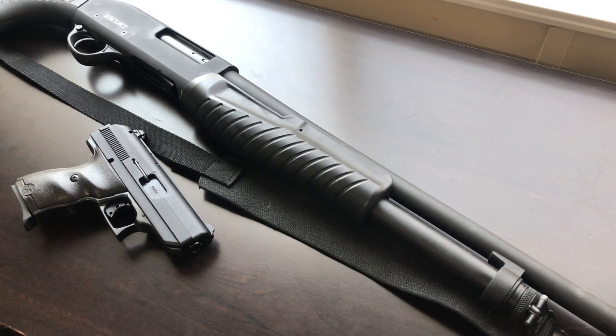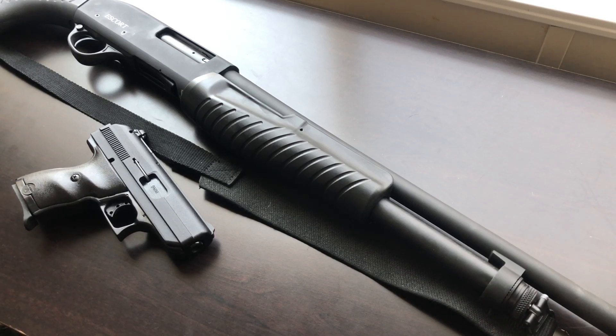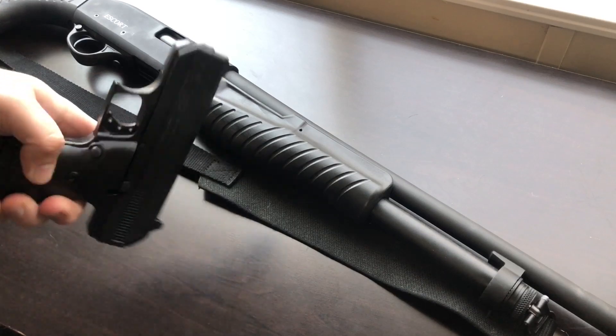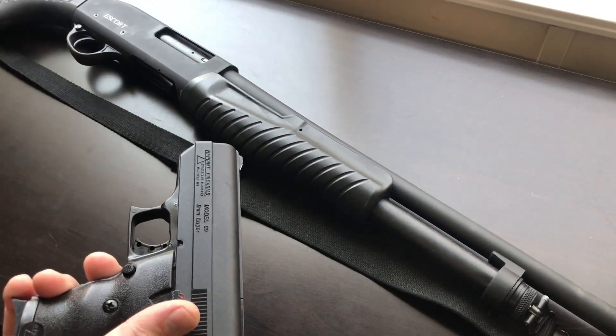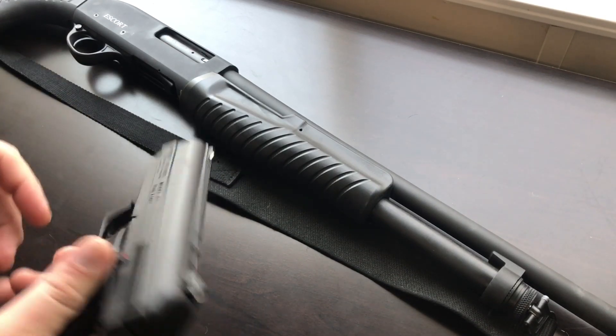Let's talk about a real simple change that you can make to your budget price firearms to really help out with your front sight post and picking up a target a little bit faster in low light and regular light conditions. That simple upgrade is fingernail polish. Some people know about this trick for firearms, others don't. Some people use it to fill in the roll marks on the side if they want them to stand out.